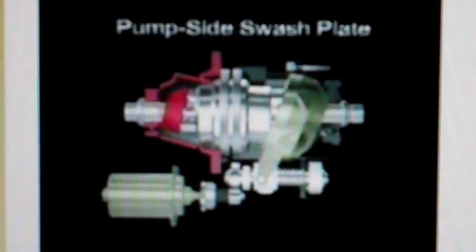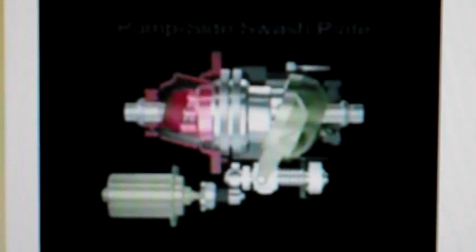Let's begin with an overview of this fully automatic, computer-controlled, continuously variable automatic transmission. The new Hondamatic transmission is compact, quiet, and sealed to help resist the harmful effects of dirt and water in challenging terrain. The components include the pump side swashplate, hydraulic pump side of the cylinder body, distributor valves, hydraulic motor side of the cylinder body, and motor side swashplate.